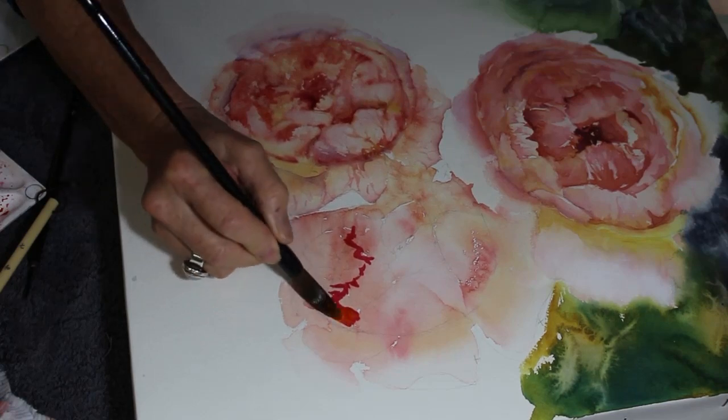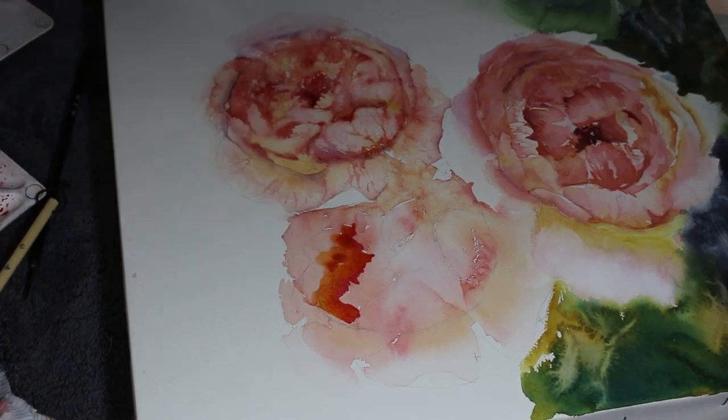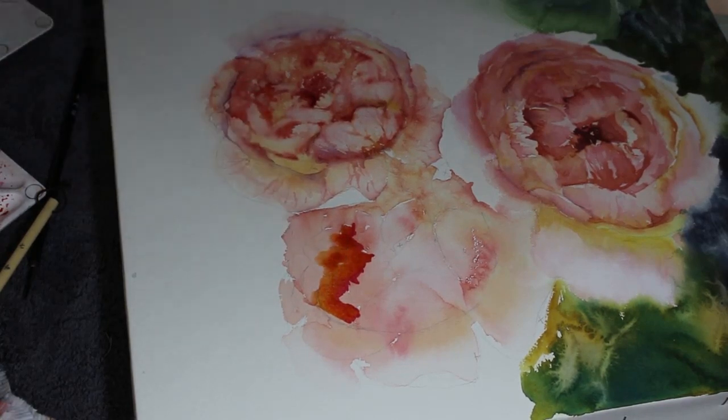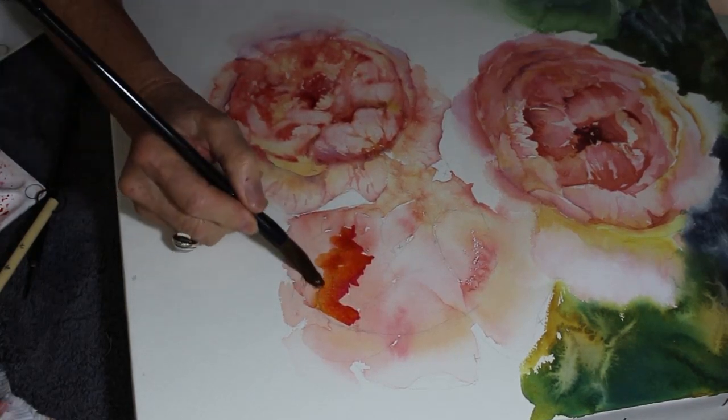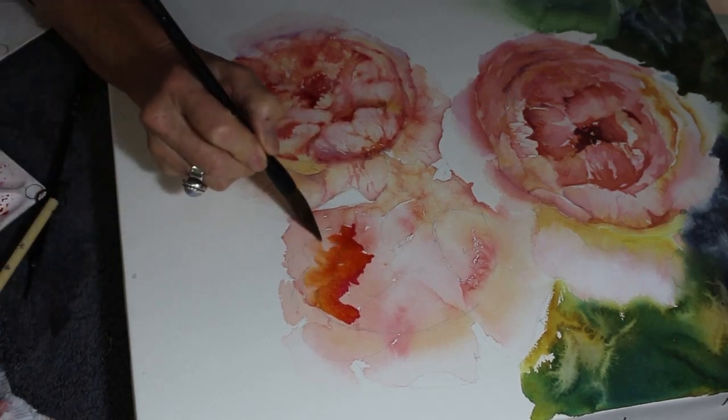Just dropping some yellow in to warm up that center of the rose, and I'll drag that out to the edge of the rose because that was quite in shadow - there wasn't much light happening in there.